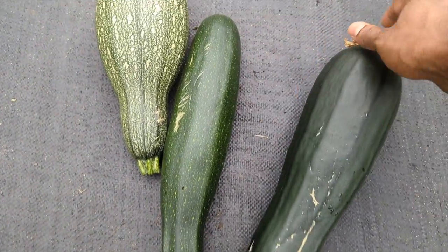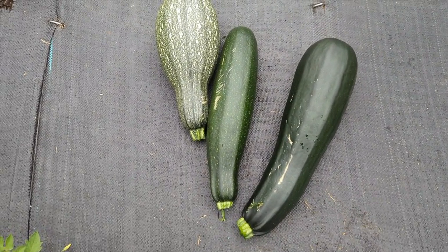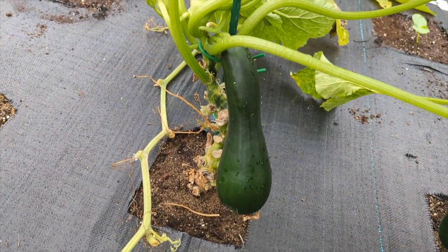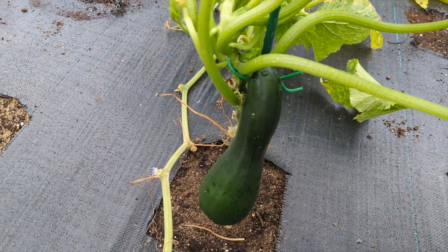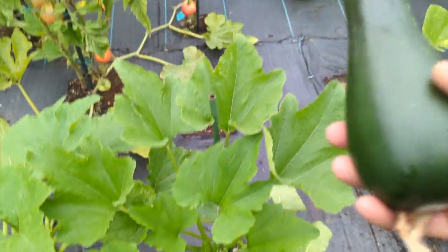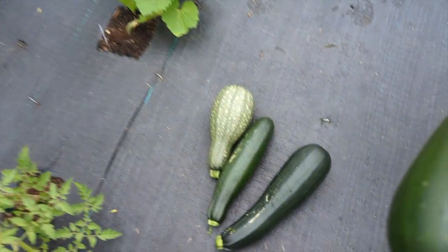Look at this, beautiful guys! When you go to the store you can't afford these things — it's like a fortune in the store — and it'll never taste like this. This smaller one is gonna be delicious on the grill. I'm gonna leave that a little bit longer and it'll be perfect on the grill, guys.